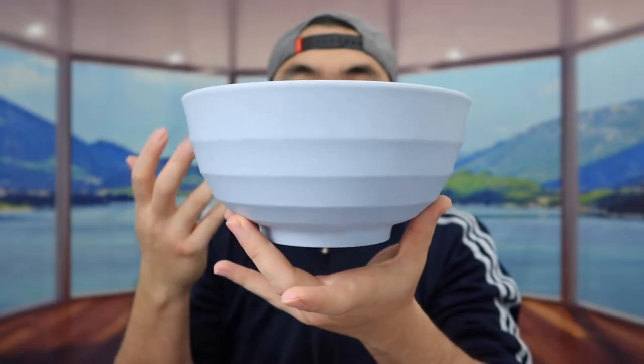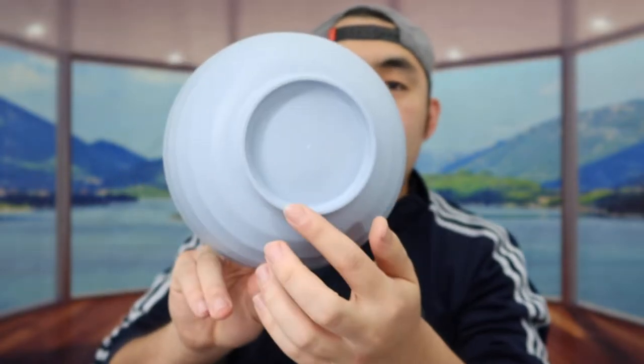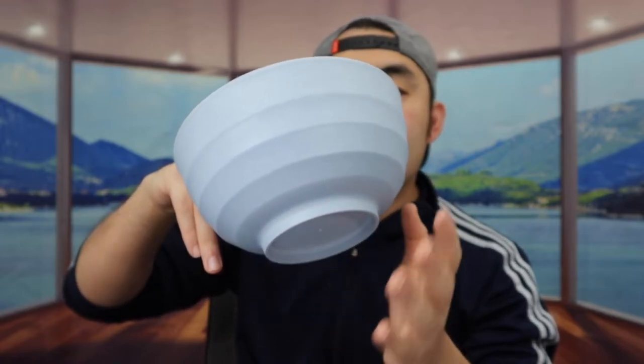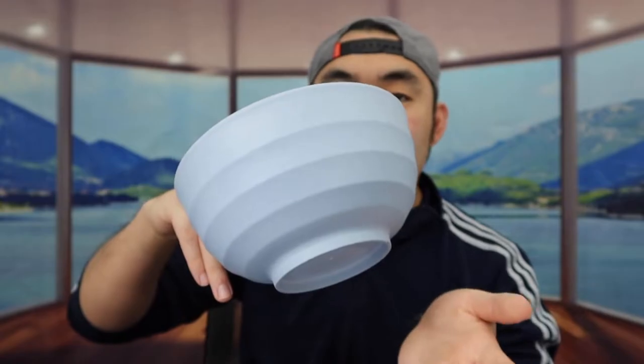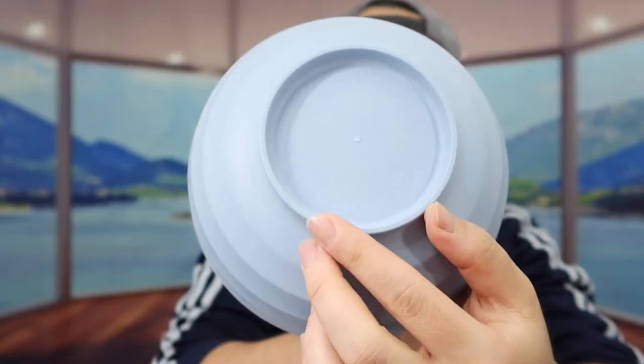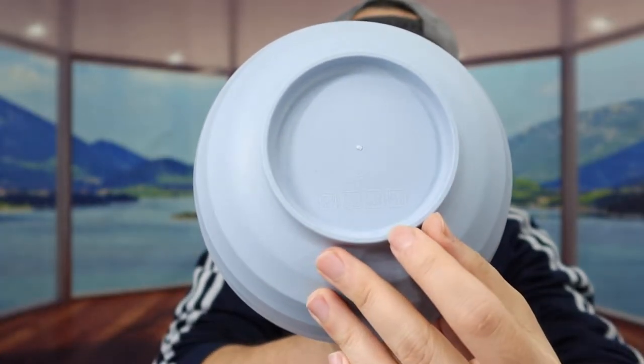I'm going to take one out to show you what it looks like. From the side, this is what the product looks like, and here's what the bottom part looks like. The bowl design looks similar to what you'd get at a noodle shop or ramen shop. When you feel the overall weight, it's definitely pretty lightweight. The bottom also has some specs and features on how to use it.